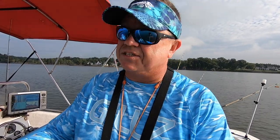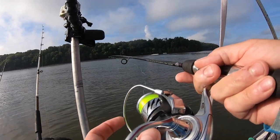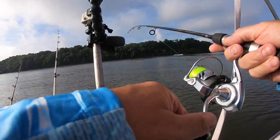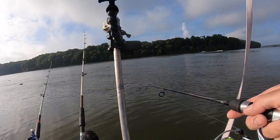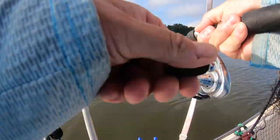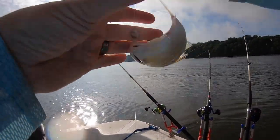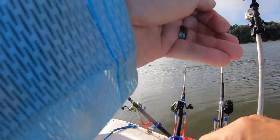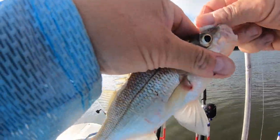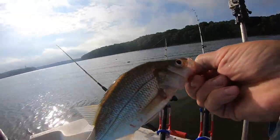Sometimes you got to put a little action to it. Almost cane-browned that rig — drop it back down. Sometimes just having that thing fall through the water column, boom, there they are. Yes sir, deuces! Like I said, they're in small packs but there's a pile of them in here. They're scattered.